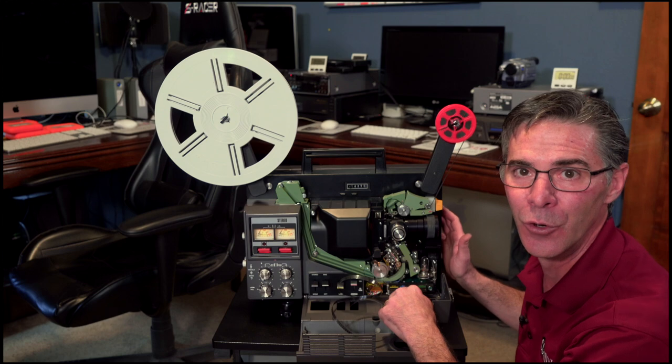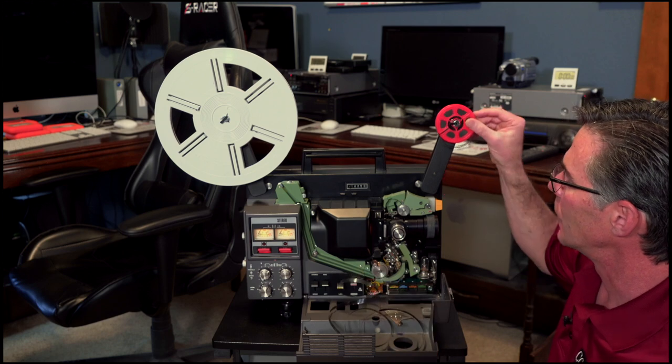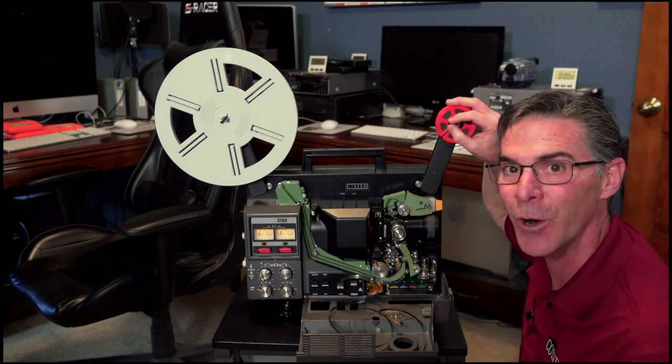I hope I didn't ruin my Abbott and Costello film on this. I certainly did break it. I'm going to have to splice this. Luckily, there's a video that I have showing how to splice Super 8 millimeter film.